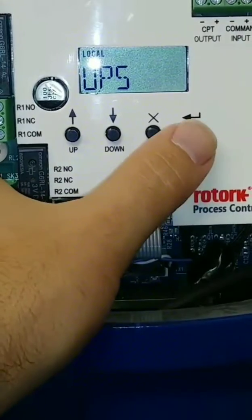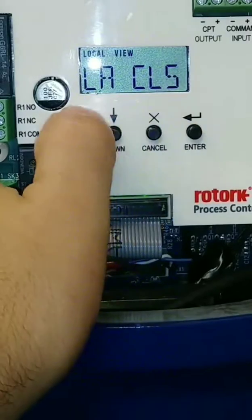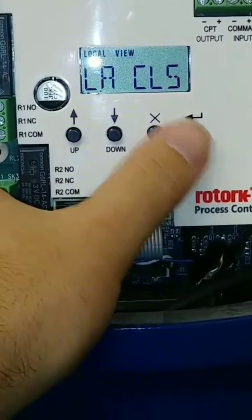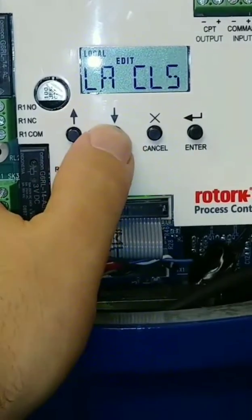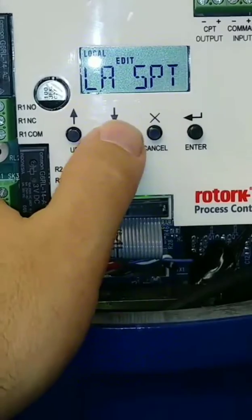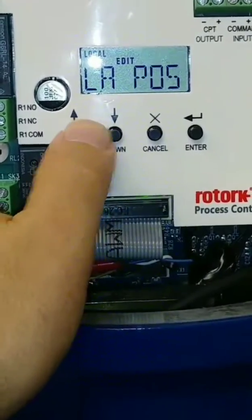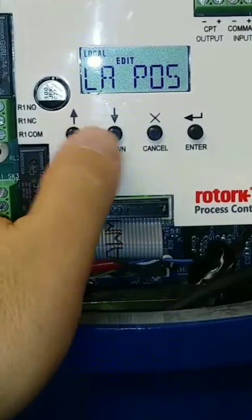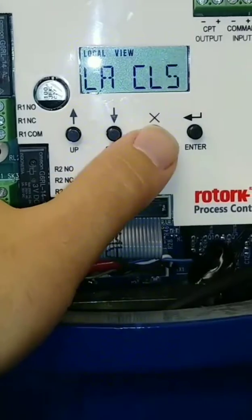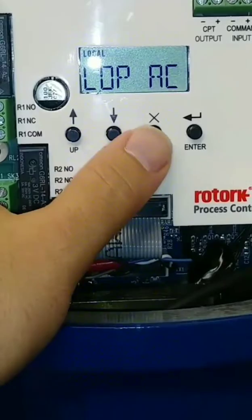UPS — uninterrupted power supply. Loss of power action: we have this one set up to close because that's typically most common. But if you wanted it to go to open, you just go to edit and switch it. This one is currently on stay put. You can also have it go to a particular position. We'll keep this one on close. That's pretty much it for now, unless you're doing some ESD, but we can get into that later.